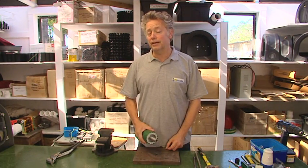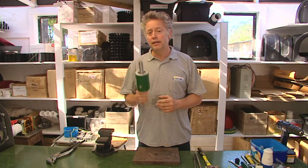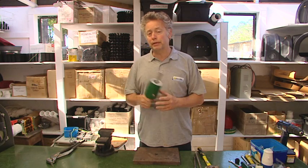Hi there, Ken here from the Eco-Innovation Workshop. The purpose of this video is to show you how you can change out the bearings in the power spout bearing block from the power spout turbine.